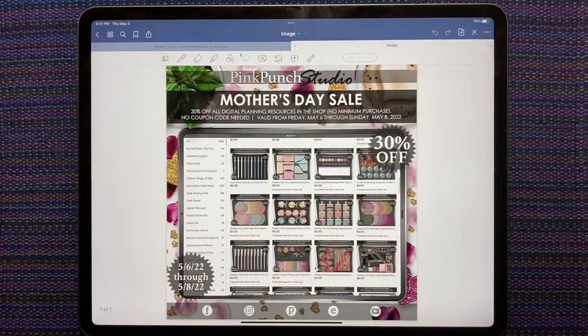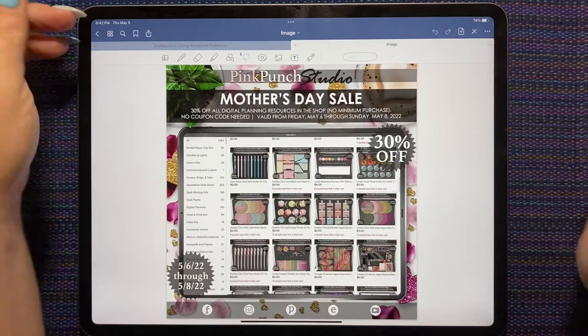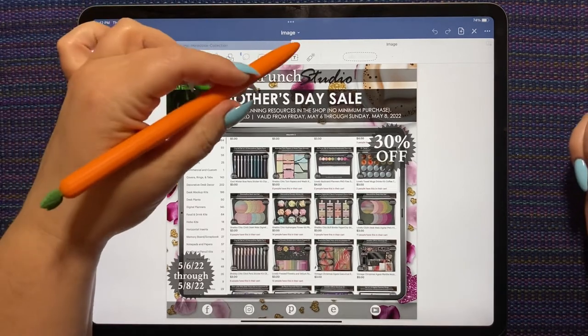First of all, there is a Mother's Day weekend sale — 30% off every digital planning thing in the Pink Punch Studio shop. No coupon needed — I believe it's active right now. I think 9 PM my time is midnight Pink Punch Studio time, and it's Friday, Saturday, Sunday — 30% off. So if there's anything you've had your eye on, scoop it up!